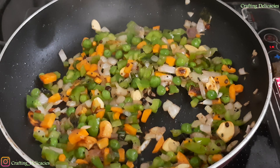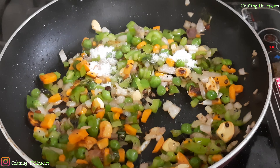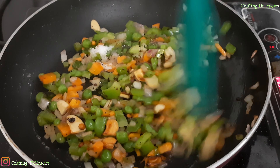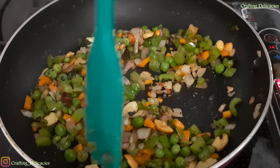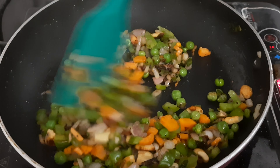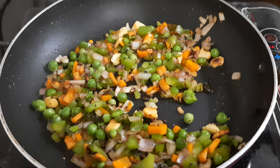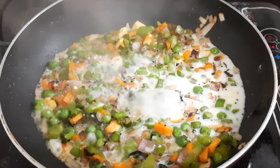Add salt to taste. You can also add a little olive oil.